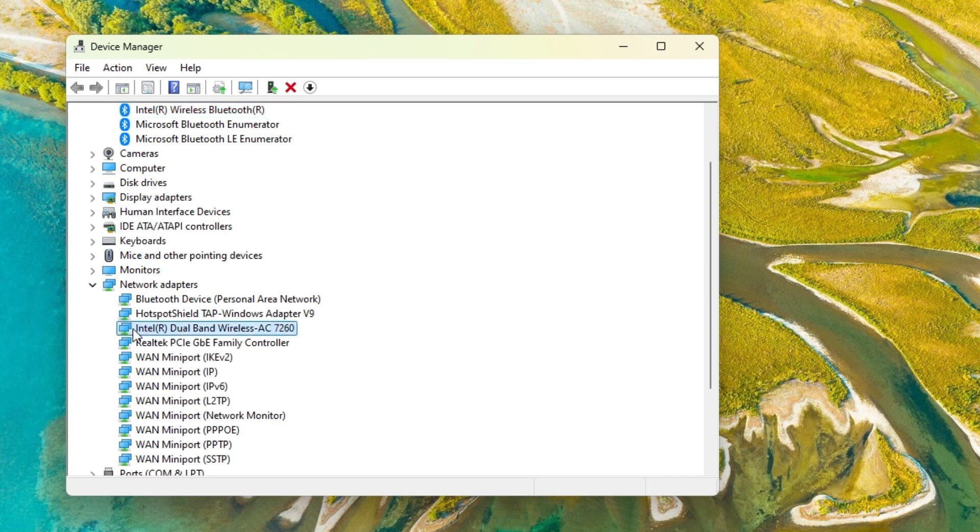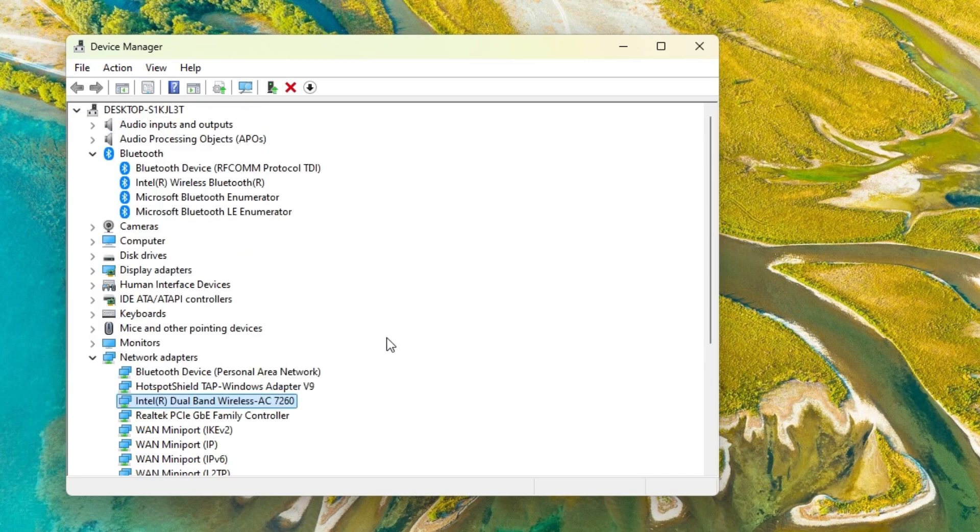I haven't installed any driver, but if you'd like you can install it. In this video I'll show you step by step how to get both the Bluetooth and Wi-Fi drivers for this card.